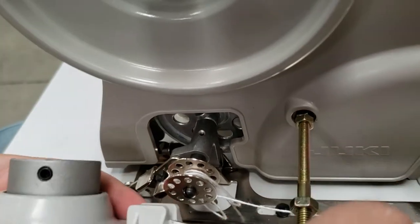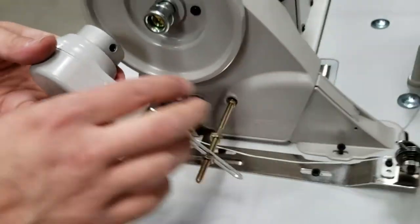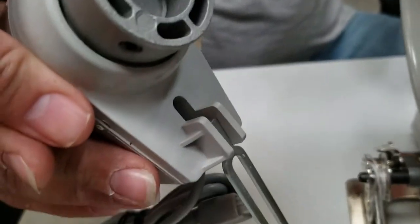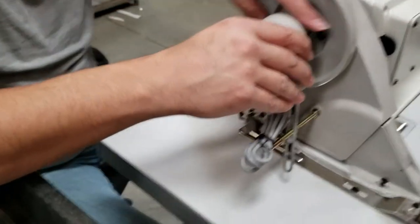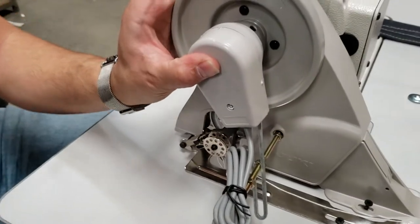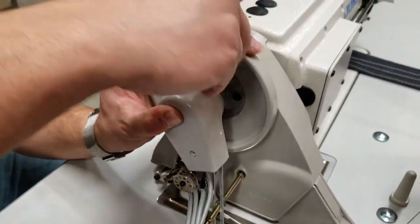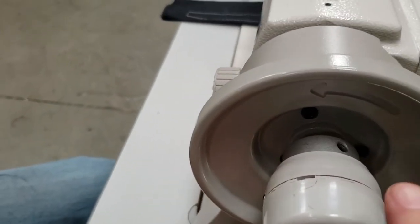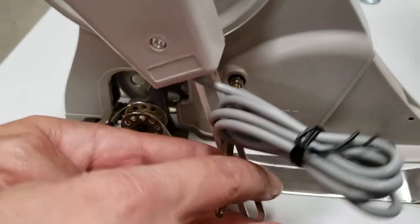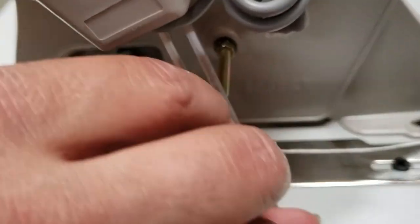Press it in — just push it in. There we go. We're going to go ahead and tie everything up. There are two screws on the top — tie both screws down.